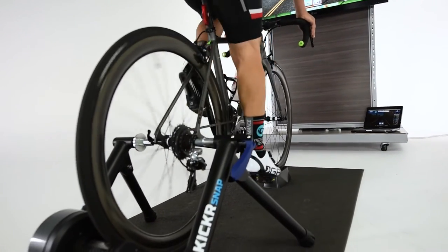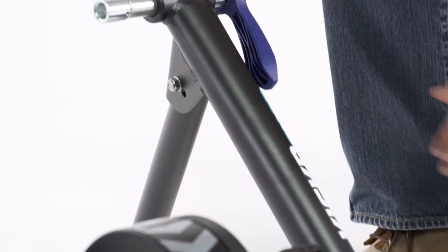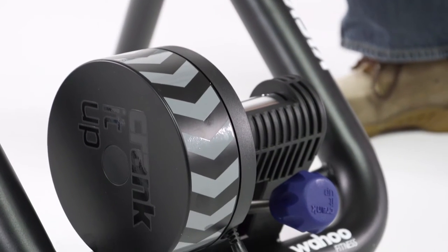I can just pop the bike onto the trainer, snap it in easily with the handle here, and the adjustment knob at the back makes it easy to get the fitting just right.